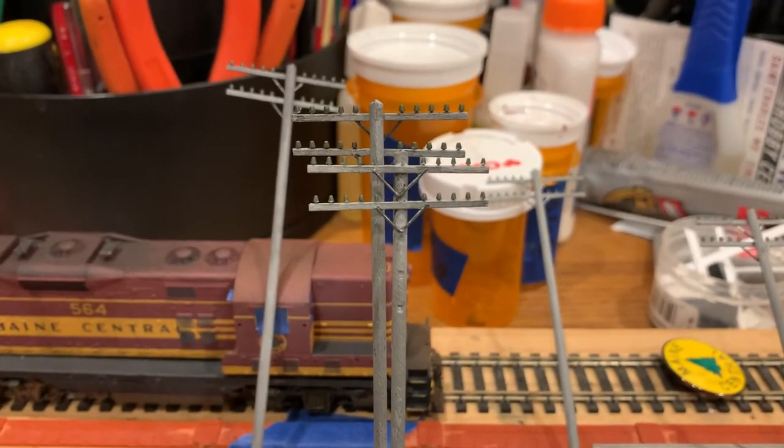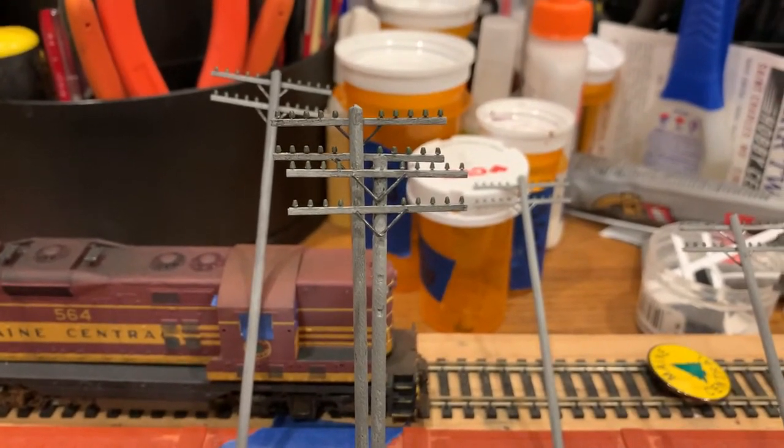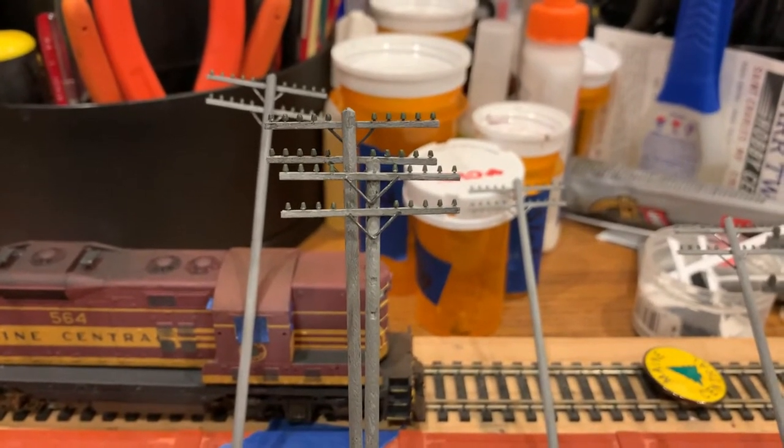Now, in HO scale, I could go to some lengths and try to make these things look transparent and stuff like that. But you aren't even going to notice it once you're operating.